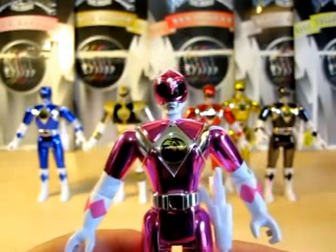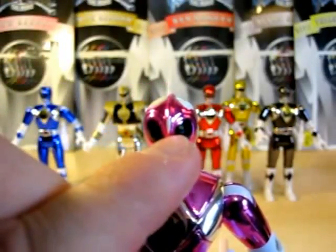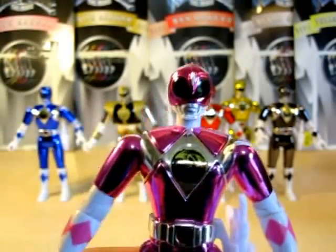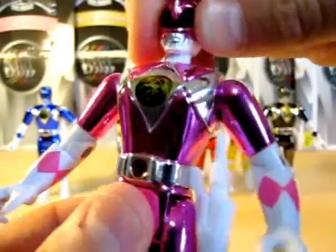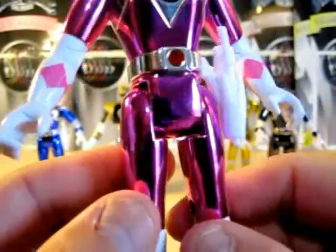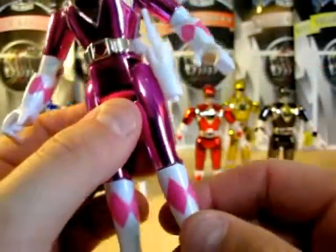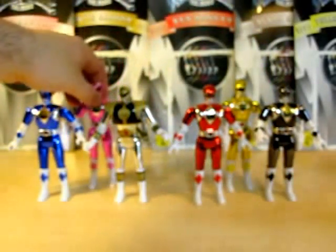Next, here is Pink Ranger. Love the pink. They added some white on the tip of the helmet for the Pink Ranger. Nice helmet sculpture, and there's the crane coin. Can move the head all around. Pretty nice metallic pink, and there's your buckle and blade blaster. Like I said, you're only getting a blade blaster for the five, because you already have the power weapons.